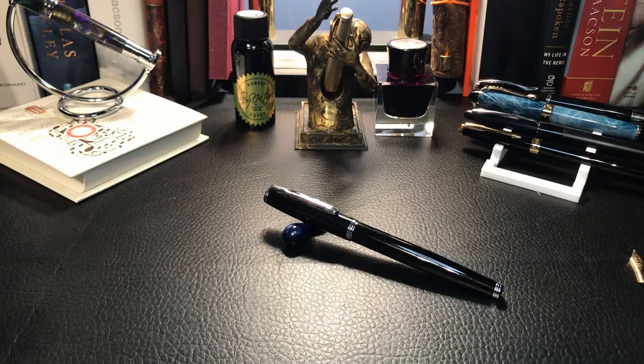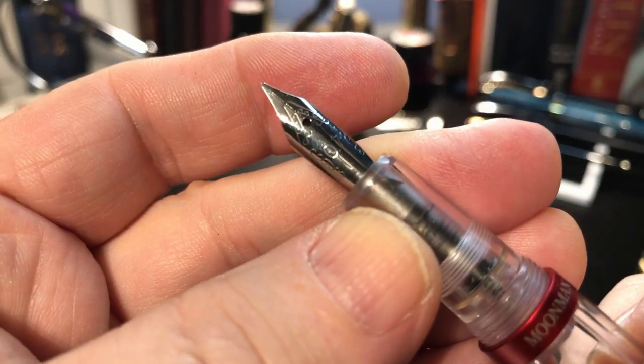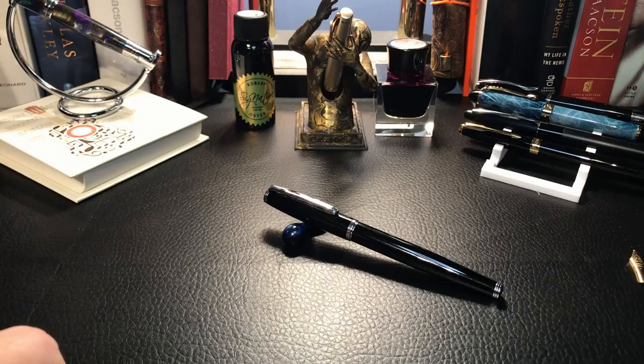Both the generic and Moonman number five nibs fit easily into the section with the feed, so most standard number five nibs should fit this pen. This is good news because you can get a variety of number five nibs in a broad range of line widths — from extra fine to broads and stubs. I have number five nibs in my Moonman M2s, one with a 0.7mm stub and the other with a 1.1mm stub. So you should be able to turn this pen into almost any kind of writer you wish.